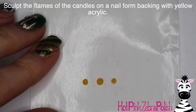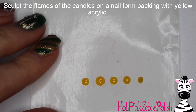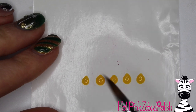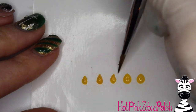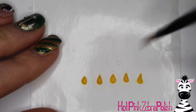Now you're going to sculpt little flames for your candles out of yellow acrylic on a nail form backing. However many candles you have, that's how many flames you have — unless you want some candles not lit. If you want that classic feel-good birthday cake look, you'll definitely need a flame for all your candles. Just set beads of acrylic down, wait a couple seconds, then begin to push them into a teardrop shape.